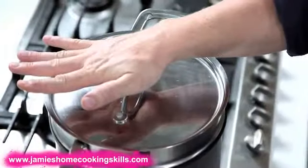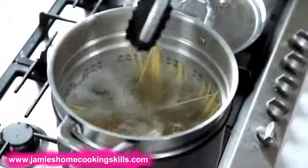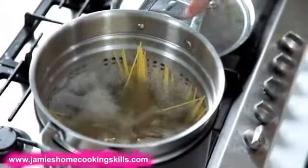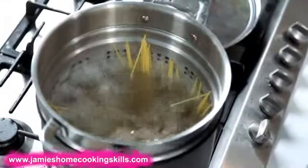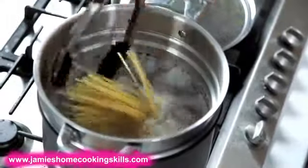As soon as the pasta goes in, the temperature will always go down. Just put a lid on, literally 30 seconds to a minute, just to let the water come back to the boil. Listen out for it — you can hear it or have a little look. It's come back to the boil there, and you can see the pasta is falling naturally as the water softens it, not sitting on top of each other.